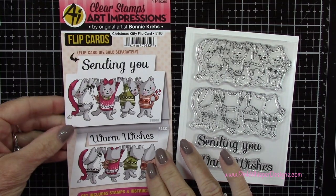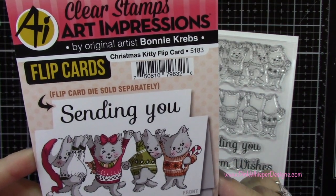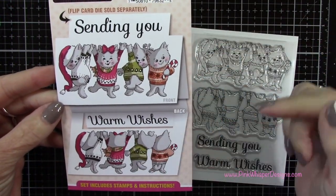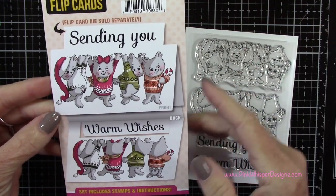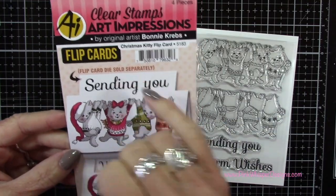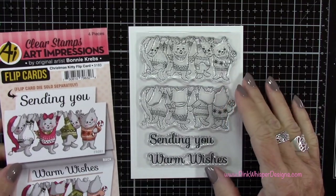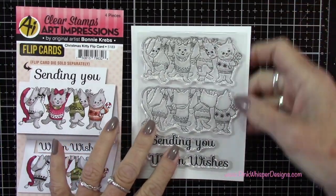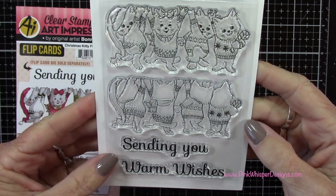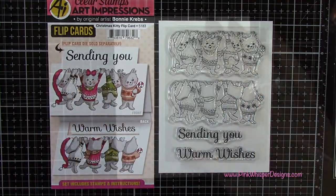This is called the Christmas Kitty Flip Card and it's designed to create a flip card. There's a separate piece that allows you to create the flipping mechanism, with the front-facing kitties on the front of the card and the back-facing kitties on the inside. We're not going to create that flip card today — we're going to reimagine this stamp set and do something different. You also get a sentiment that says 'sending you warm wishes.'